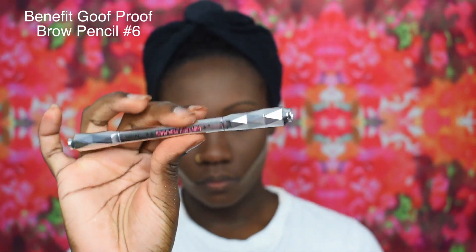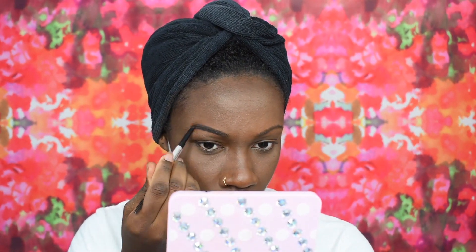For brows today I am going in with the Benefit Goof Proof Brow Pencil in shade number six. This pencil is so easy to work with — it's by far one of my favorites. One, two, three and your brows are done.